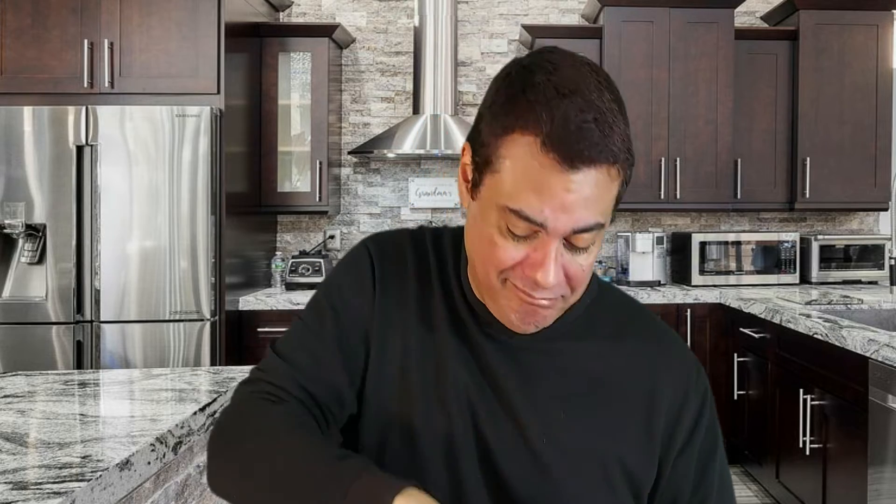Oh my god, look how red these are — I don't know if you can see it from there but I'll show you some. They look so red, I'm a little afraid. Sometimes the spicy chips beat me — not all the time I win. The last one that brought me down to my knees was the Paqui Ghost Pepper; after three chips I gave up. But this is a different story with Takis — let's see what happens.